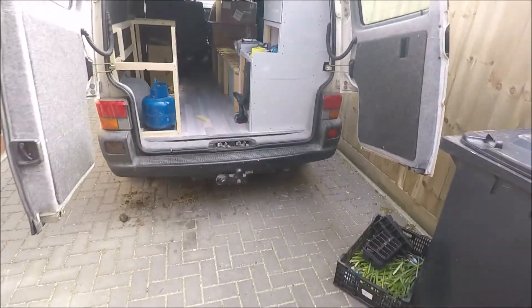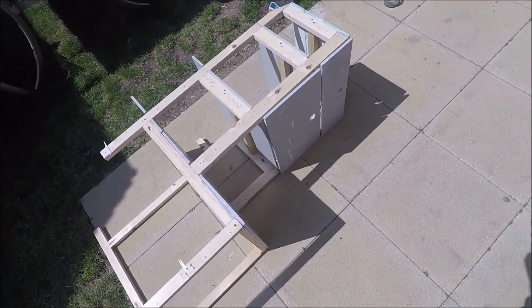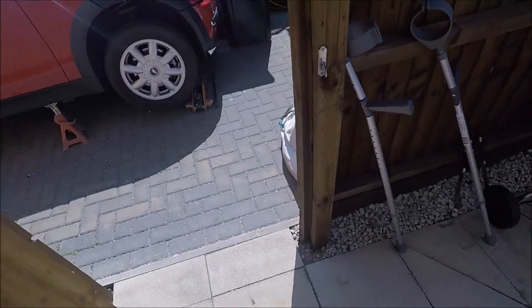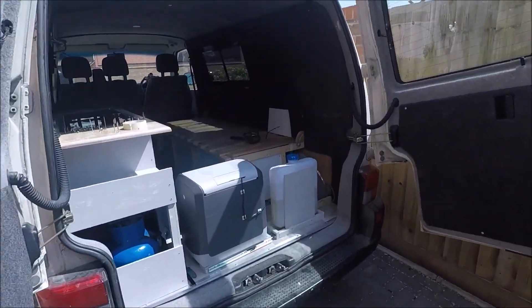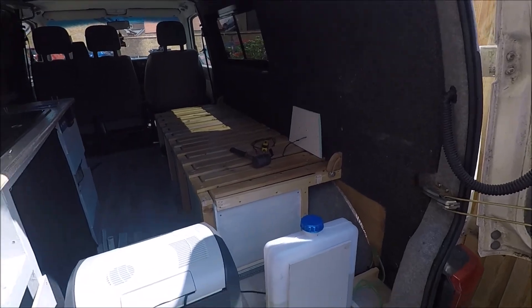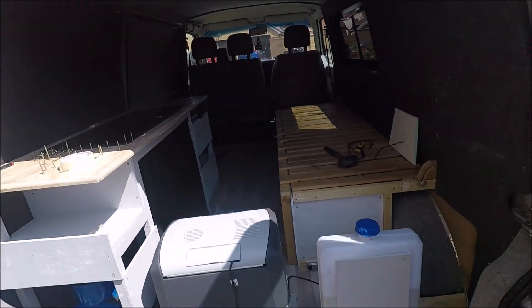We've taken some drastic action - really wasn't happy with this unit so it's been taken out. We're going to do some modifications and try and figure out a nice way of doing it, because compared to that side it just looks so rubbish.